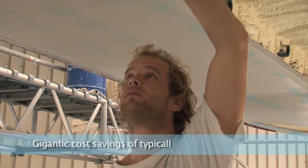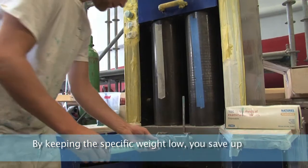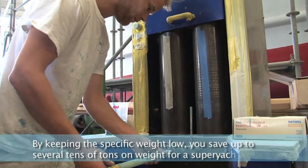Gigantic cost savings of typically 33% of filler purchase. By keeping the specific weight low, you save up to several tens of tons on weight for a super yacht.